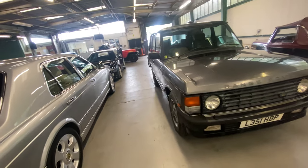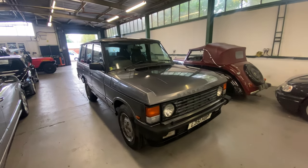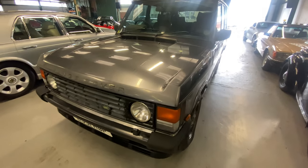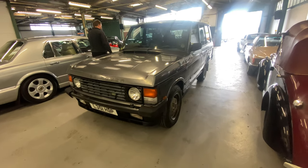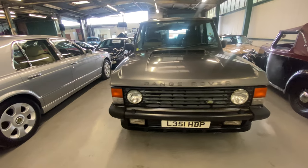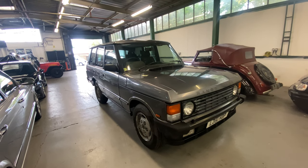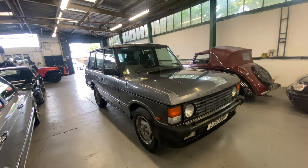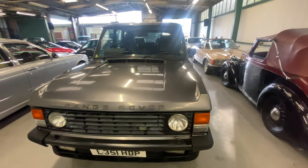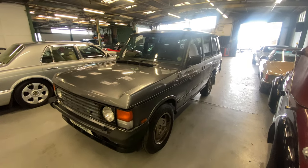1994 Range Rover Vogue SE. This one started its life as a 3.9 petrol, it now has a Perkins diesel in it. If you check the website we'll tell you exactly what engine it is, but it was a common conversion. It's on a five-speed manual gearbox as well. It started life as a petrol, now has the Perkins in it, and it is a Vogue SE — a top spec car really.